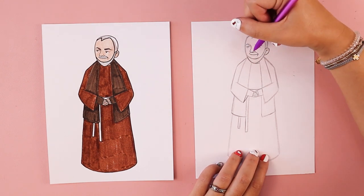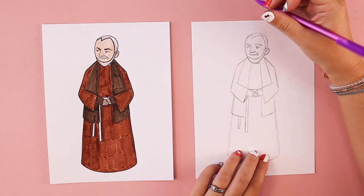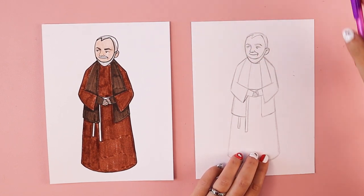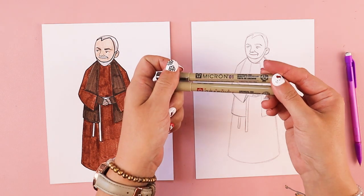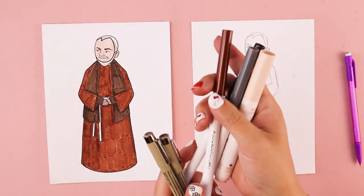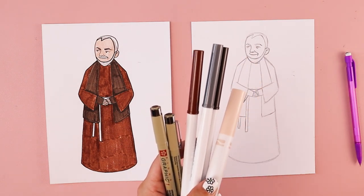Unless there are any other details you want to add to your Padre Pio, you can go ahead and start to color him. I'm going to be using markers, and when I use markers, I like to use pens to trace around my pencil art before I color it in. You can use your favorite art supplies that you have on hand, and feel free to follow along if you want to match my coloring.